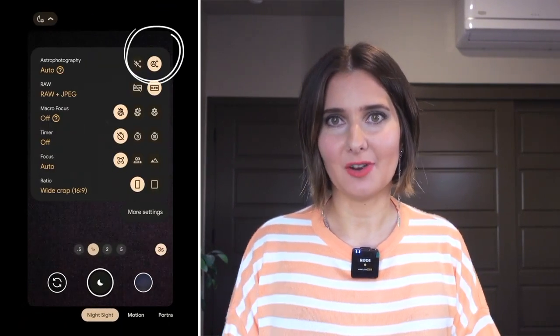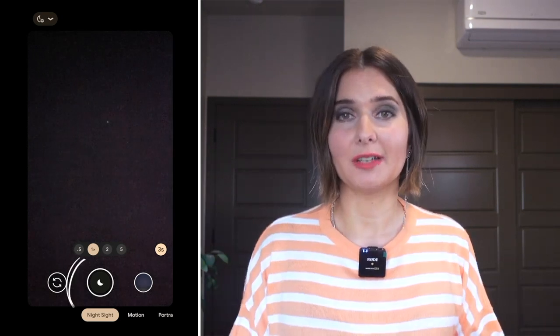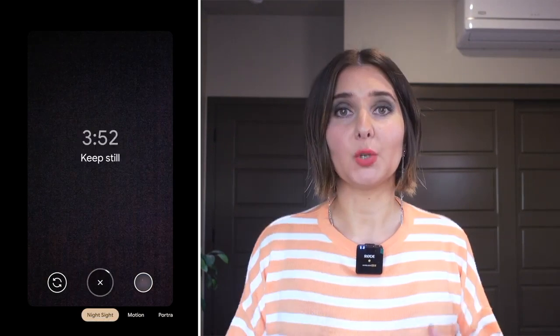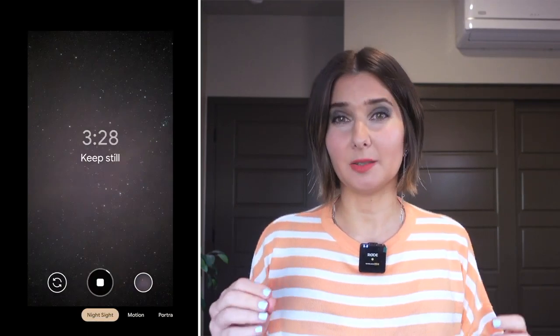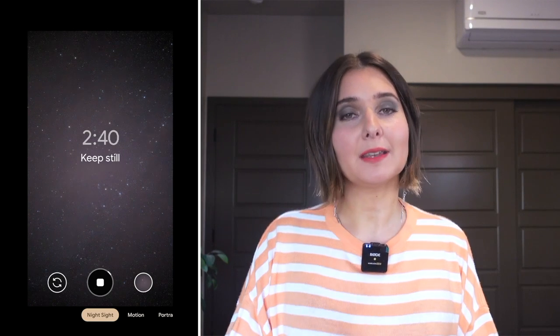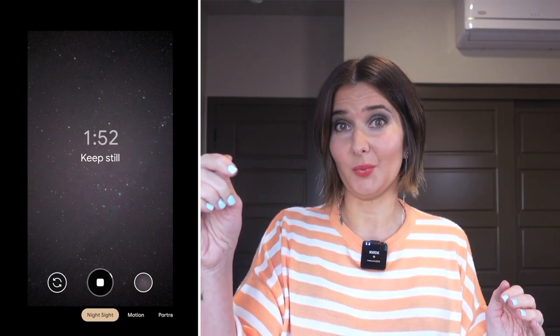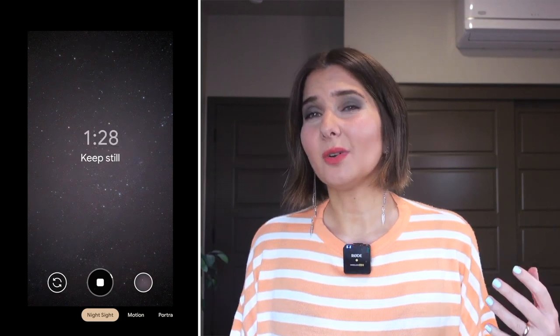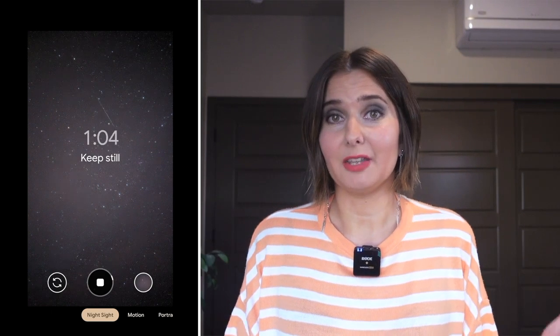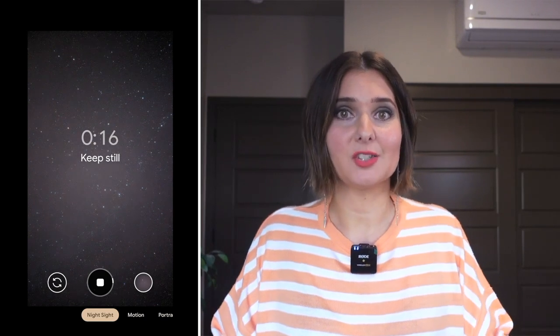Hit the setting, enable the astrophotography. You have to be zoomed in at least one time for astrophotography to work. When the shutter button turns to stars, you are ready to shoot. The camera has to be still and it has to detect a night sky. When you hit the shutter, a four-minute countdown starts — make sure to bring a tripod, as there's no way to hold the phone steady enough without one. Also, don't expect amazing results if you're in your neighborhood with street lights — get out into the country where it's dark so the stars don't get washed out with ambient light.